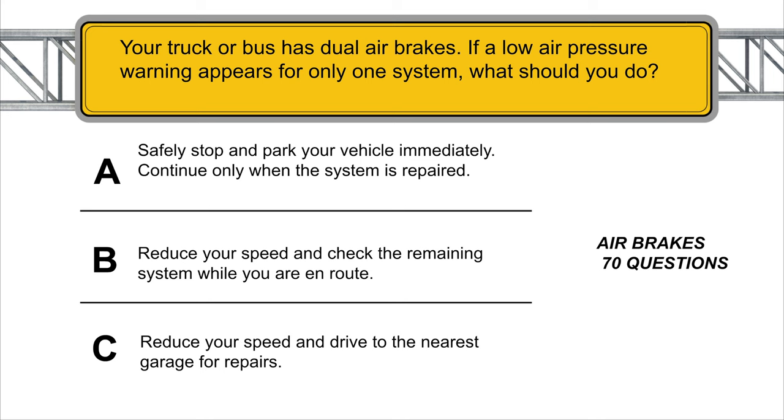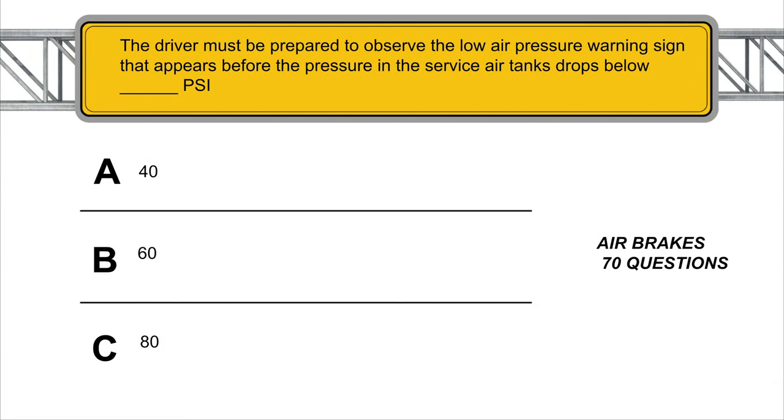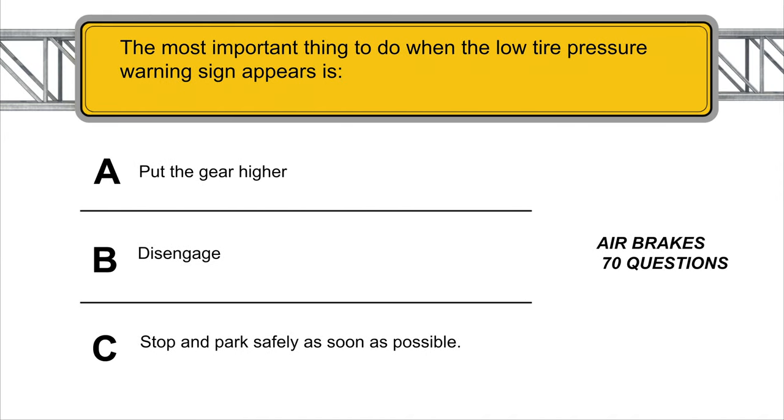Your truck or bus has dual air brakes. If a low air pressure warning appears for only one system, what should you do? Reduce your speed and check the remaining system while you are en route. The driver must be prepared to observe the low air pressure warning sign that appears before the pressure in the service air tank drops below 60 PSI. The most important thing to do when the low tire pressure warning sign appears is stop and park safely as soon as possible.